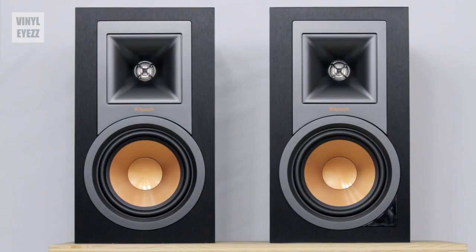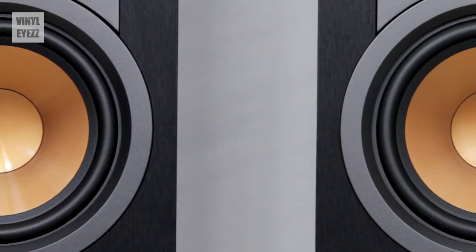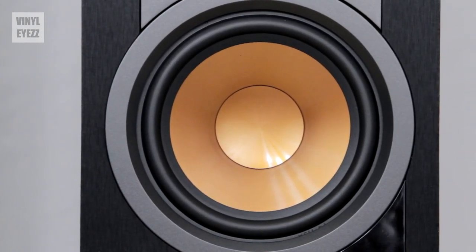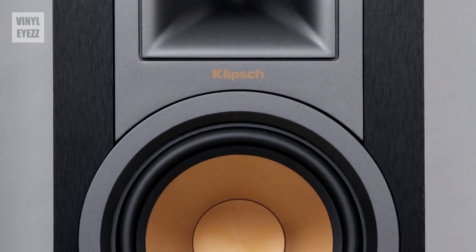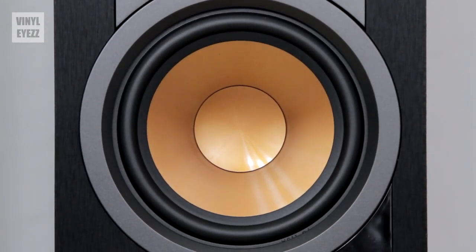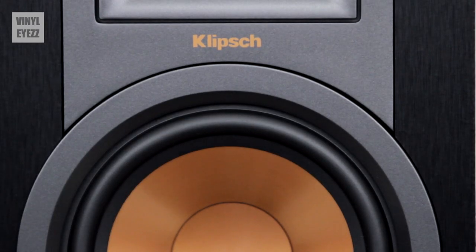Here they are and they are just absolutely stunning to look at. The first thing you notice is how the copper domes really stand out against the matte black finish. I think that's a really nice contrast that overall makes these speakers look very classy sitting right next to your turntable. Copper and black has definitely become a trademark of this brand, so when you see those two colors you know you're looking at a Klipsch speaker.